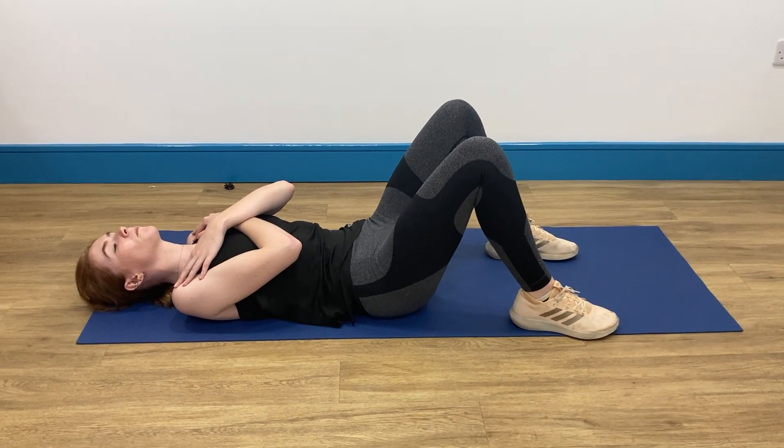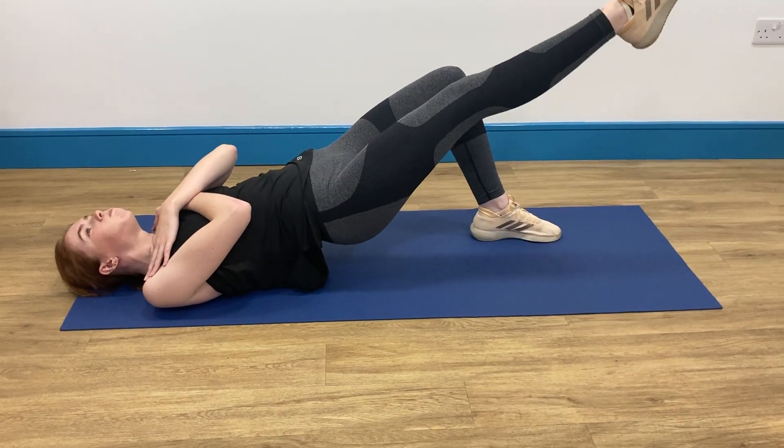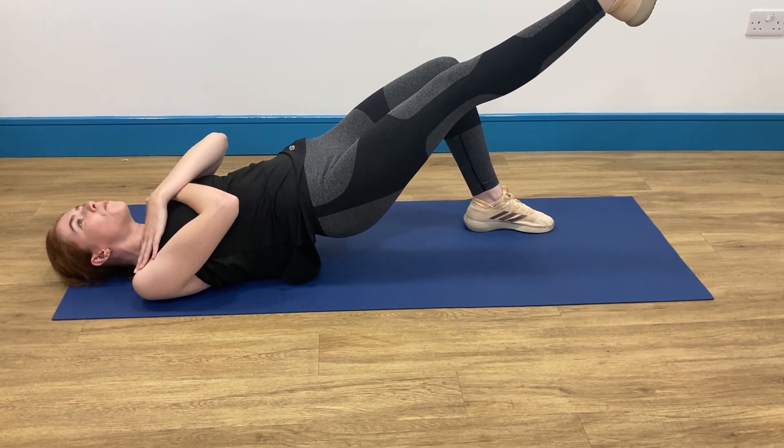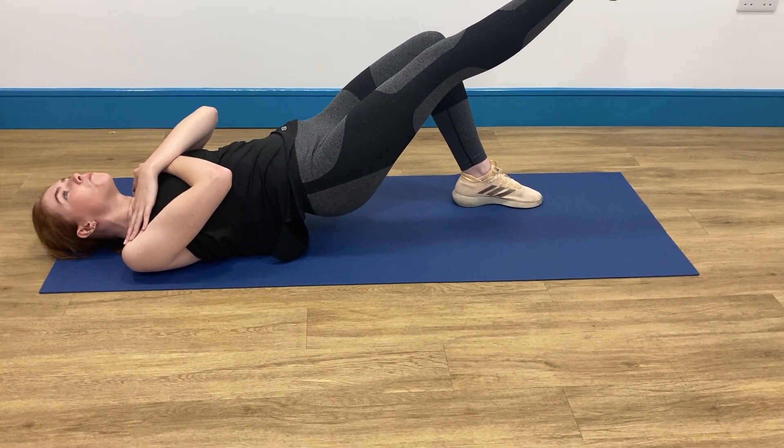Start in a neutral position with knees bent and spine neutral. Lift up so your thighs and spine are in alignment, then lift one leg up, maintaining that thigh parallel with the opposite thigh and making sure that your pelvis stays up and doesn't drop down.